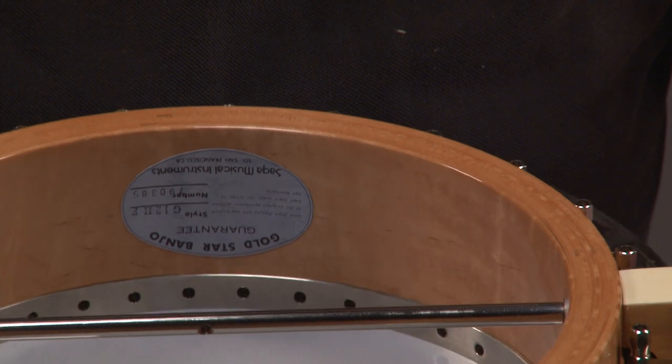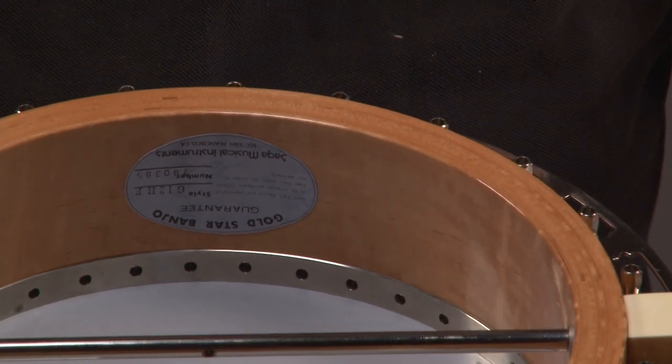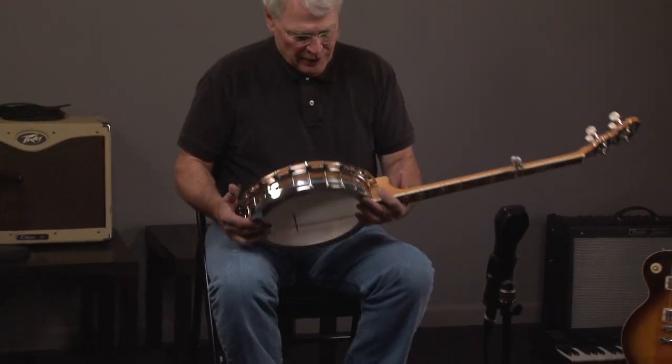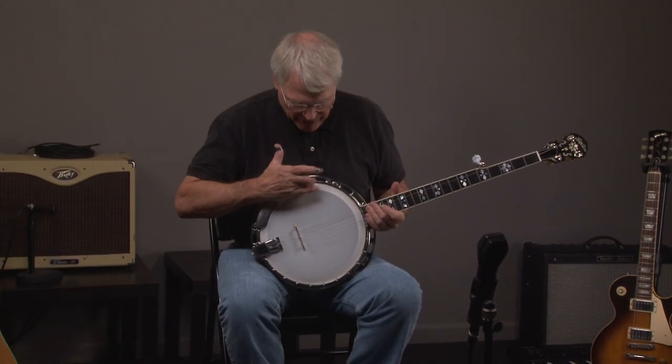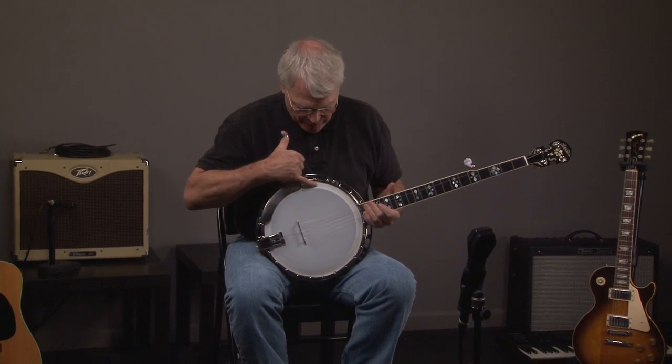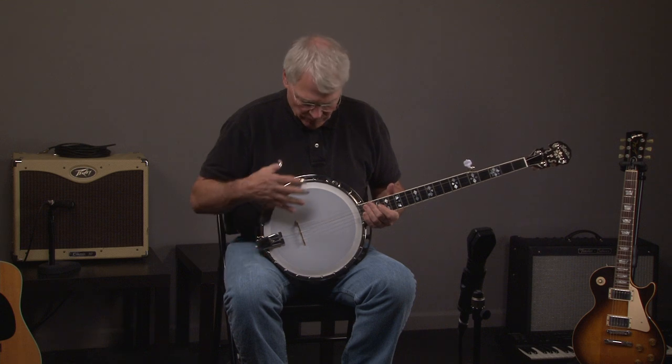You can see the inside of the rim and what that raised head tone ring looks like from the inside. Basically, you can see raised head, meaning that the actual head starts right here, about an inch inside the circle of the head.